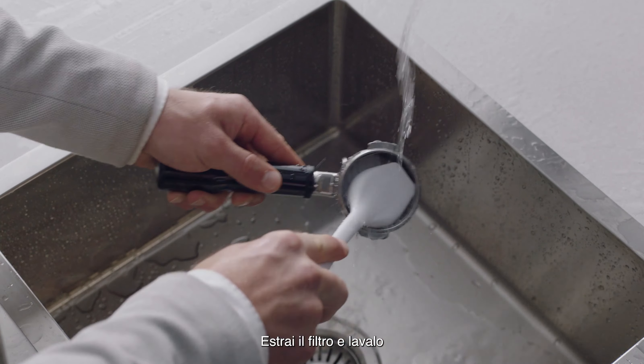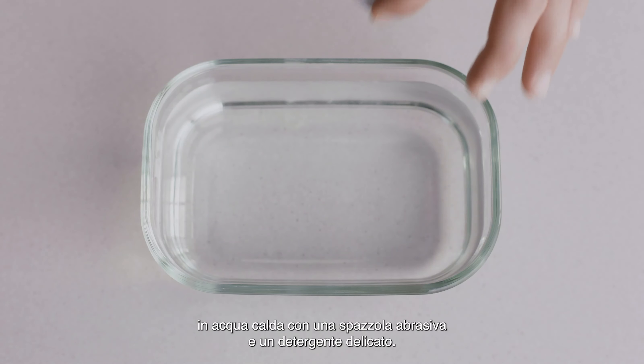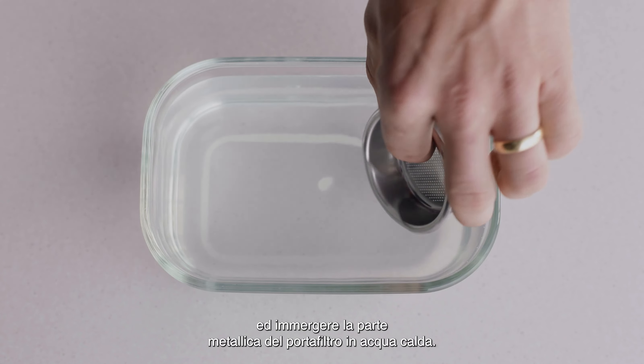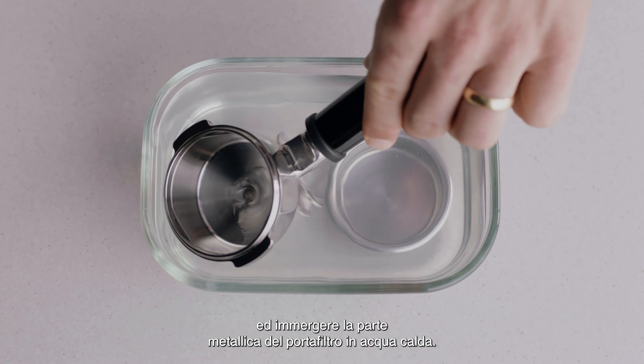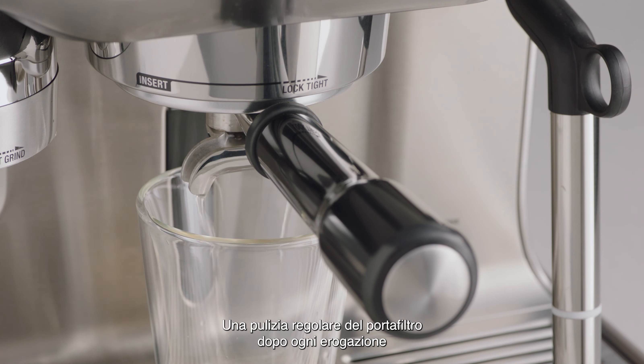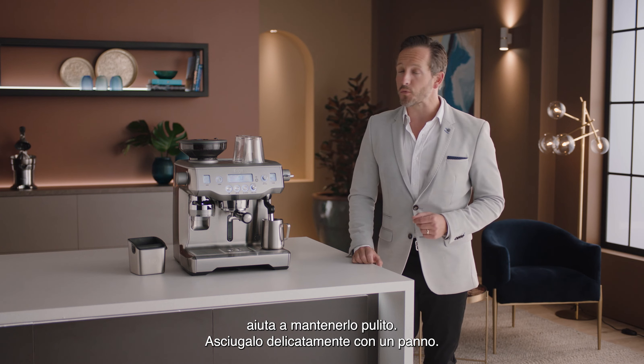Take out the filter basket and wash it with a scouring brush and light detergent in hot water. Alternatively, you can use a cleaning tablet to soak the metal part of the portafilter in hot water. A regular flush with the portafilter after each shot helps clean the portafilter, which you can then dry with a cloth.